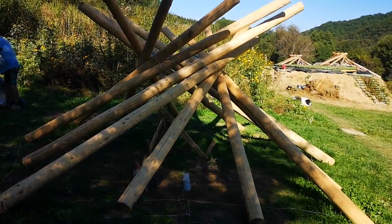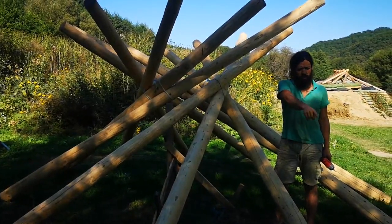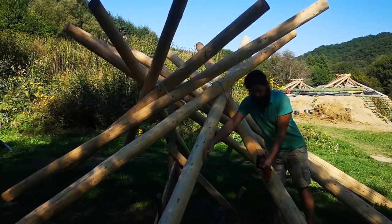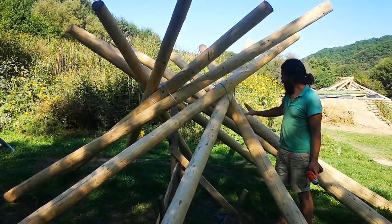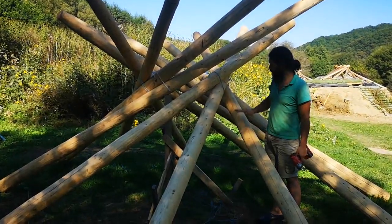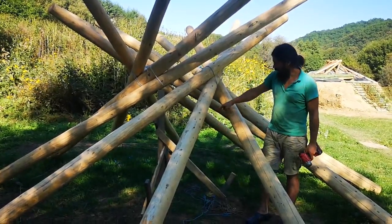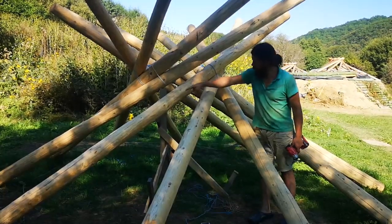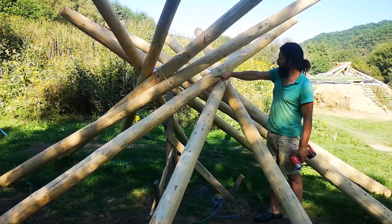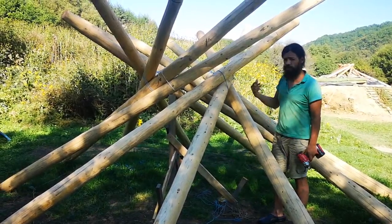We eliminated two beams because there were too many, and the distance between the beams is now good — something like 100 centimeters between them. The distance of the contact points is right and the angle is right. Now what we have to do is eliminate this small diagonal that keeps the pillar in place. When we do this, we're just going to move this beam a little so I can take down the pillar, and this beam can rest on that beam and the entire structure should work as it should.